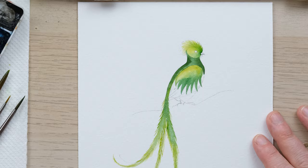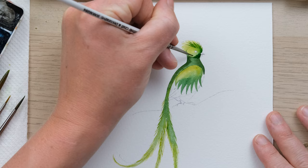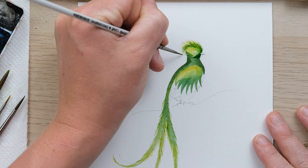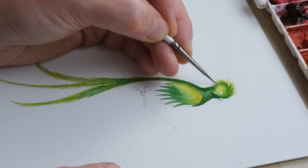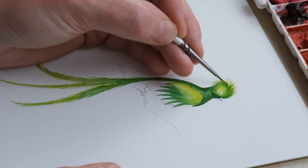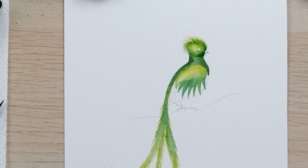Now I'm going to get some quite concentrated sap green and just do another layer of plumage, sending it around the back as well. If that hasn't blended in for you, you can always just use a clean wet brush to soften it a little bit. You want to make sure you keep some of that greeny gold colour in there.